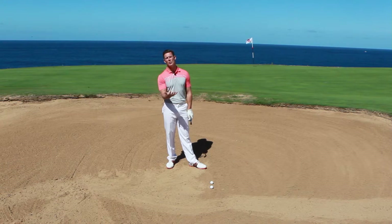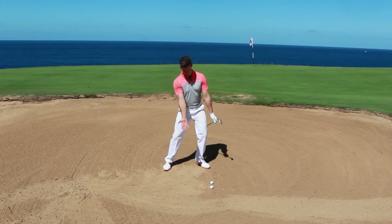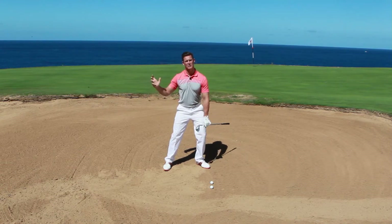So I want you to apply all the normal bunker principles: ball slightly further forward in the stance, weight sits in the left hand side slightly, and hinge your wrist to make sure you get the speed through the shot.